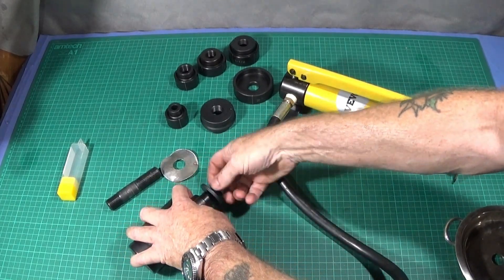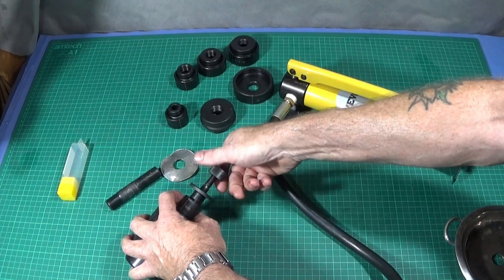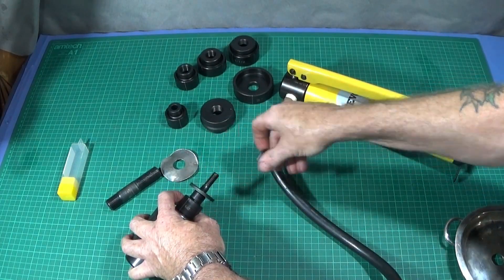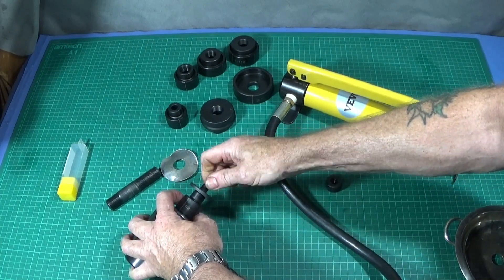So as you've seen there, it's all dead easy to use, very straightforward. You can also make up your own dies and cutters if you have a lathe or whatever.